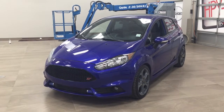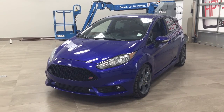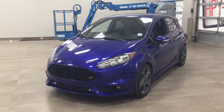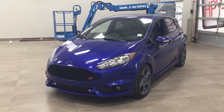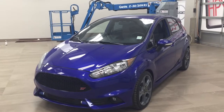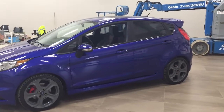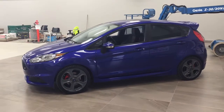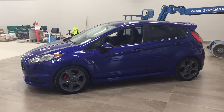Hello folks, welcome to Sherwood Park Toyota located at 31 Automall Road in Sherwood Park, Alberta, Canada. Today I'm going to be showing you this 2015 Ford Fiesta ST. The most notable features on this ST are its power moonroof, heated front seats, and navigation system. I'm going to go through a couple more features on the inside and outside of the vehicle so you have a much better idea of what's available. Let's get started.